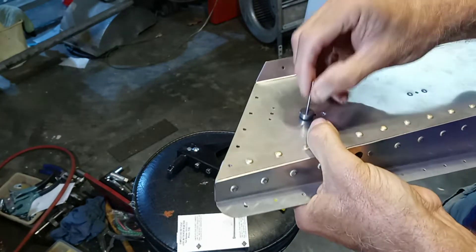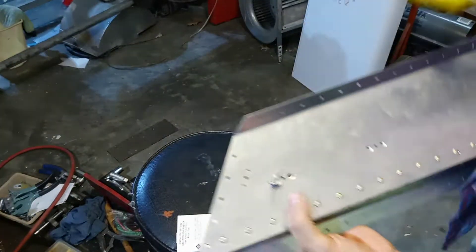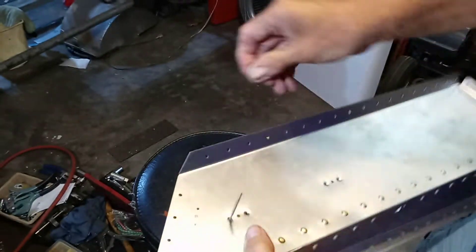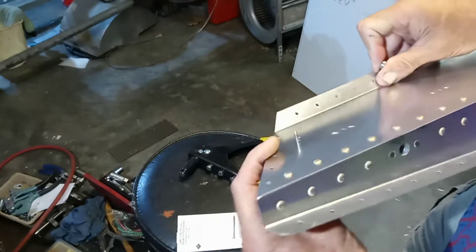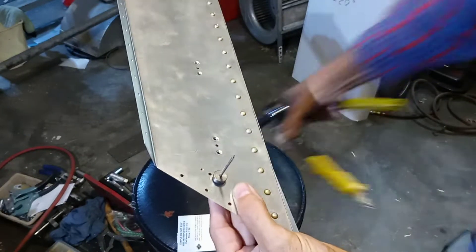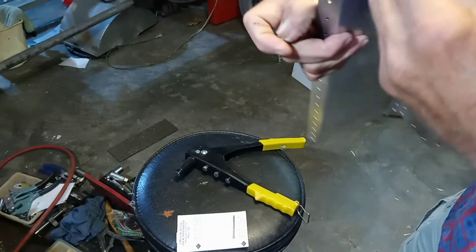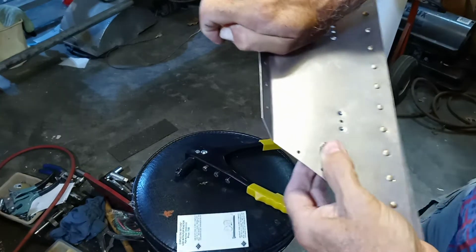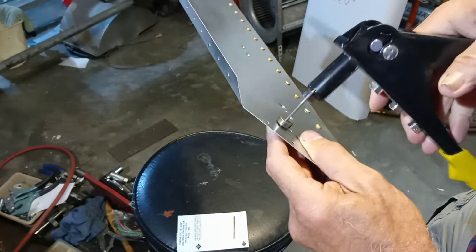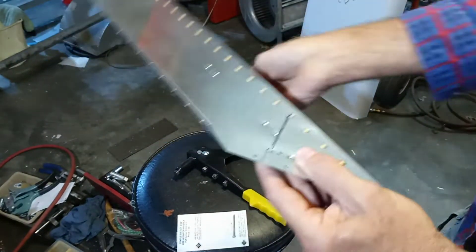After you squeeze on this a little bit, where the jaws of that rivet gun grab on here, it gets a little chewed up and a little rougher to put on, but it'll still go. Just a little squeeze. I know this is probably repetitive and boring, but it's such a neat little tool — that's why I had to make one. Last one and then we won't bore you anymore. The reason I keep missing is because I'm looking to make sure I get you in the camera.